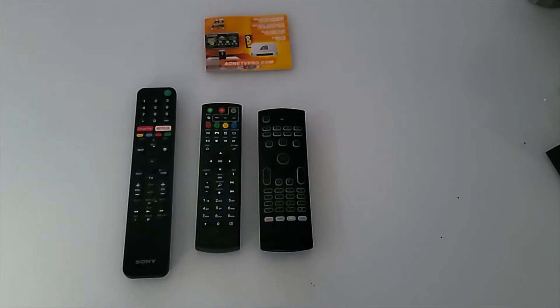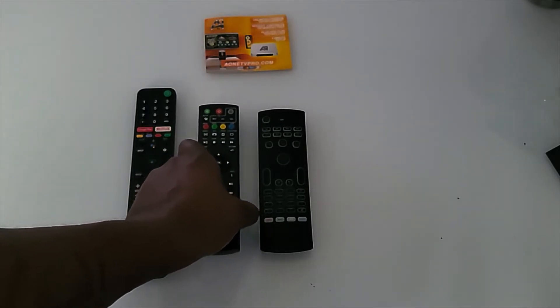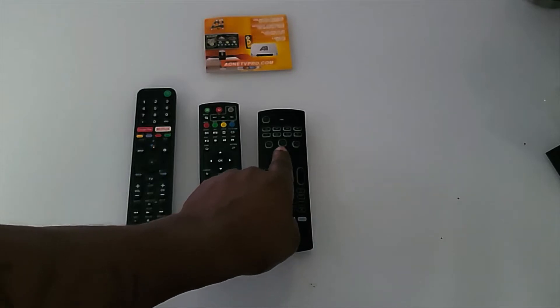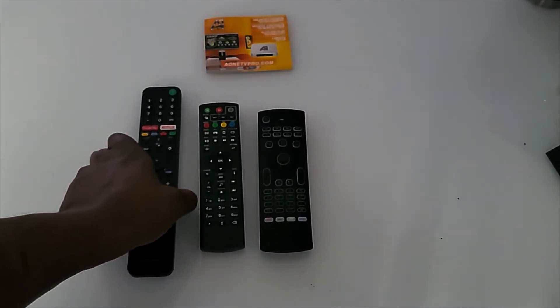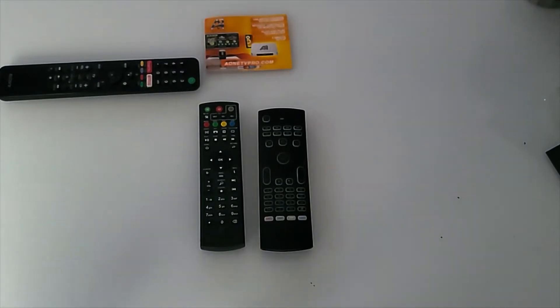When you get it connected to your TV, you should see the home screen of the media device. The remote control that came with the TV will be programmed first. The wireless keyboard remote is universal and a smart remote, so it can be programmed to work different functions for any remote control that has an infrared.